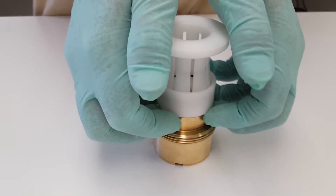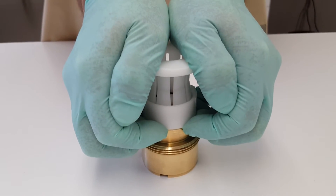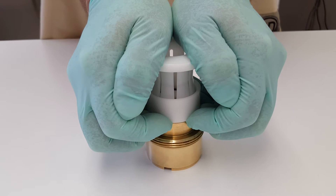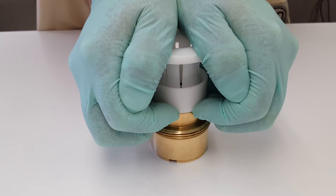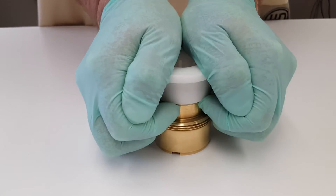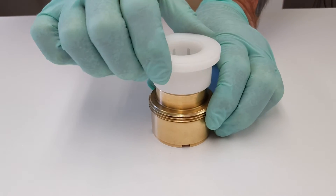Then pushing as straight as possible, but slowly compress the Teflon ring diametrically, and then it pops into the seal groove.